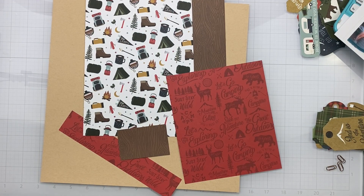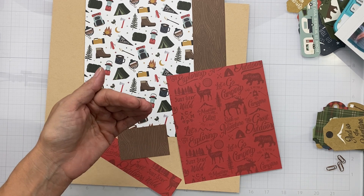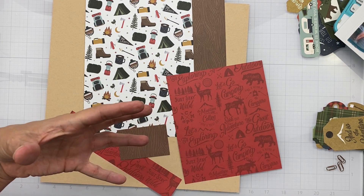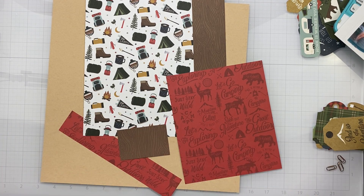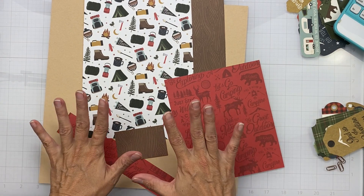Hey guys, welcome back! I am doing two challenges in one today. I am going to be working on the Craft IQ challenge, which is super fun because we get one layer of challenge every day until we complete our layout. The other challenge I am going to play along with is the Freaky Fast Formula for October 2021, and that's a Scrap Room challenge.